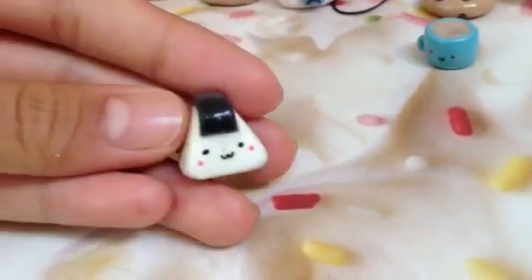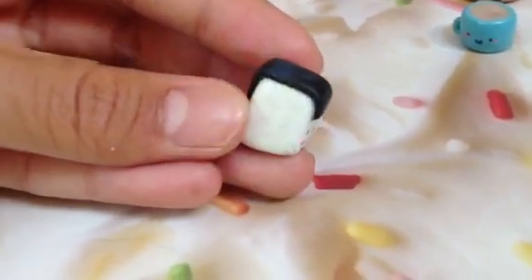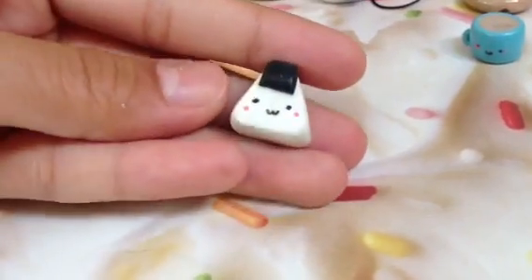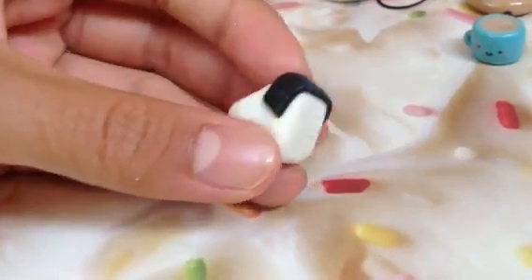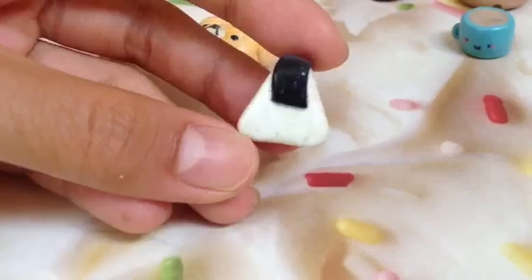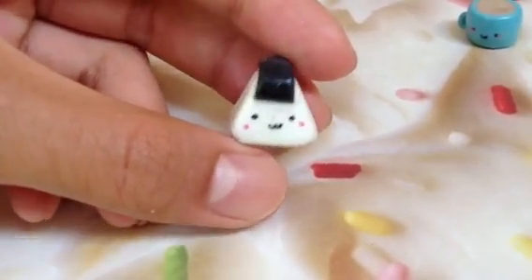Then she sent me this onigiri charm — one of those really triangular shaped and really thick onigiris. I've seen these in the Japanese market but I've never tried one. I love the little face and I think this would be really cute as a charm. Just make sure again when working with white clay, because it really easily gets stained — so just make sure you clean that off.